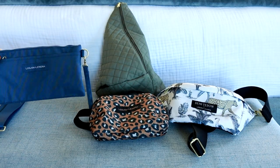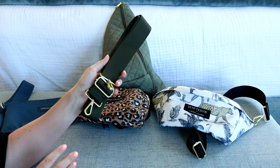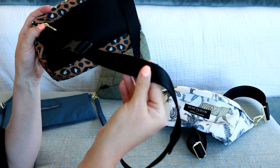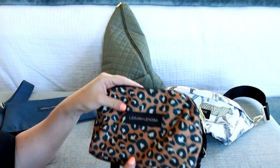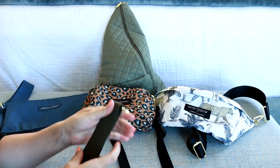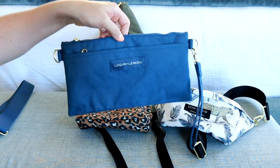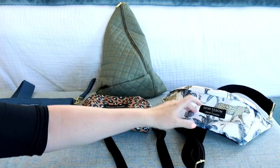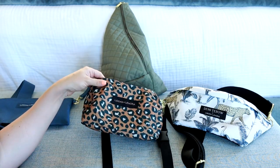Let me put the camera down and show you how these bags compare. We have the crossbody clutch, the belt bag, the fanny pack, and the sling bag. All these bags have a nice removable strap except for the belt bag, which has a thinner non-removable strap with a buckle. So if you want to switch out your strap for something colorful, the crossbody clutch or fanny pack might be the better option. Since I have the belt bag in leopard print, I'm fine with just the black strap.